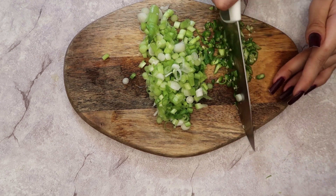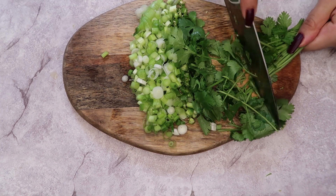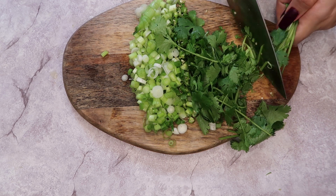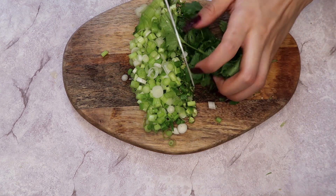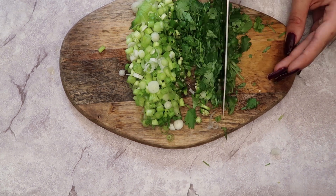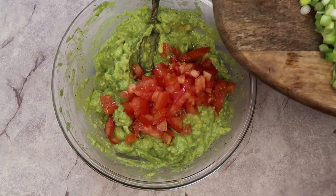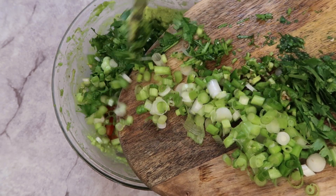Then the cilantro — I hate cutting up cilantro. I'm scraping it off with the knife, grabbing it into a little ball, and then just start chopping it. It's so messy, it's everywhere and gets stuck in your hands. Now that we have all of our vegetables chopped, we're gonna add them into the bowl and start mixing everything together.